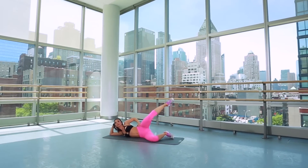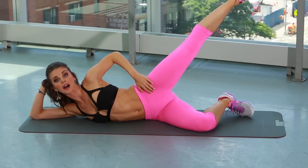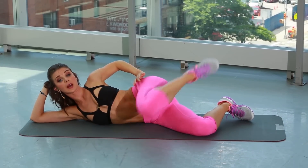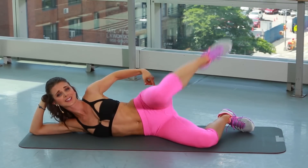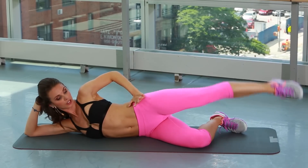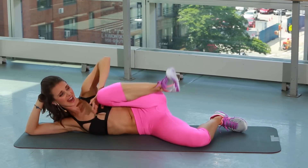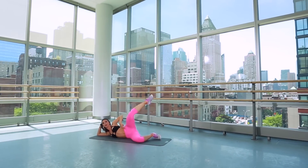Last one here. Now we're going to do a combination — down, up, in, out. Down, up, in. If you don't feel the burning sensation on your outer thigh, something is wrong. Probably you need to pull that top hip more forward so you feel it. If you're starting to roll back, you're just not going to feel it the same way. Dig it through.